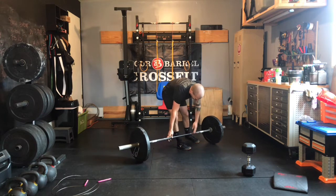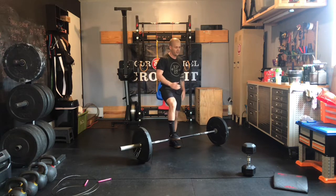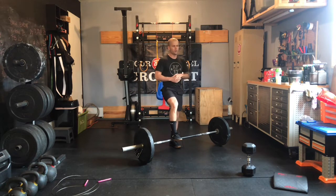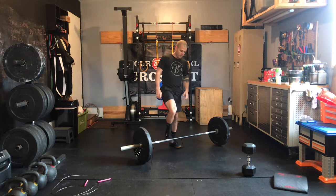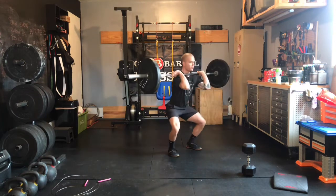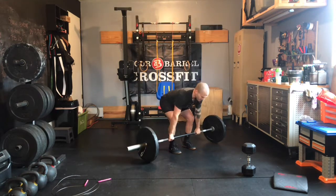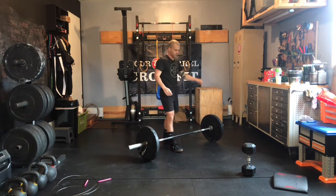If you're going barbell, that's six ground to overhead. Prescribed weight is 135 for men, 95 for women — a weight you should be able to do six unbroken reps if you had to. You don't have to do that in the workout; I went singles all the way through until my last round, then went for a bigger unbroken set. Pick a weight that's moderately heavy for you. Big tip: keep that barbell close to you. As we get fatigued the barbell starts to swing out, and every inch that bar gets away from our center of gravity results in us exhausting more energy.